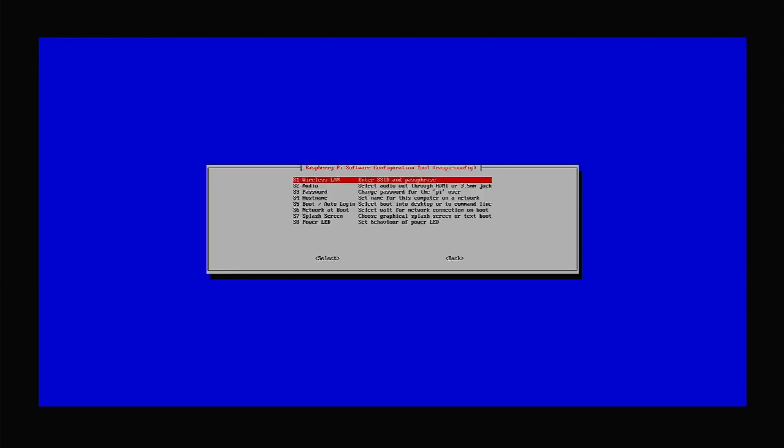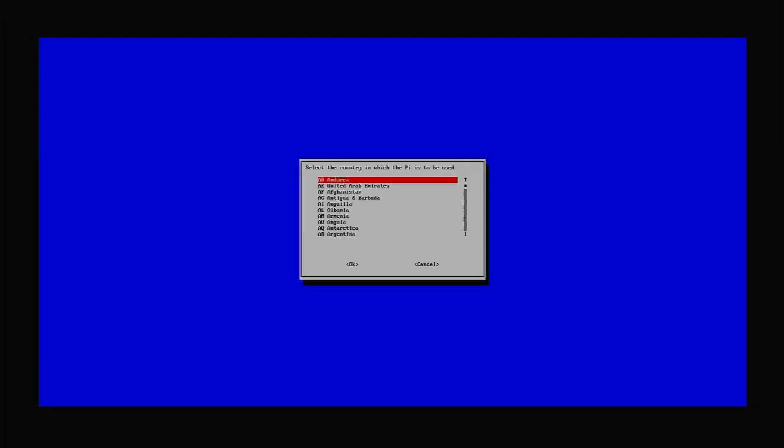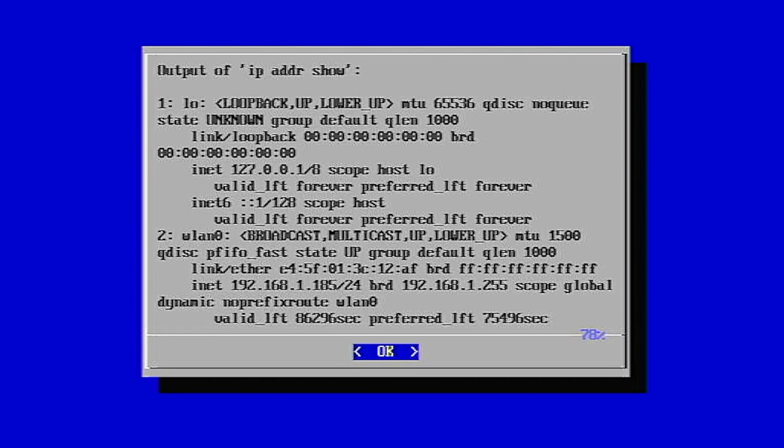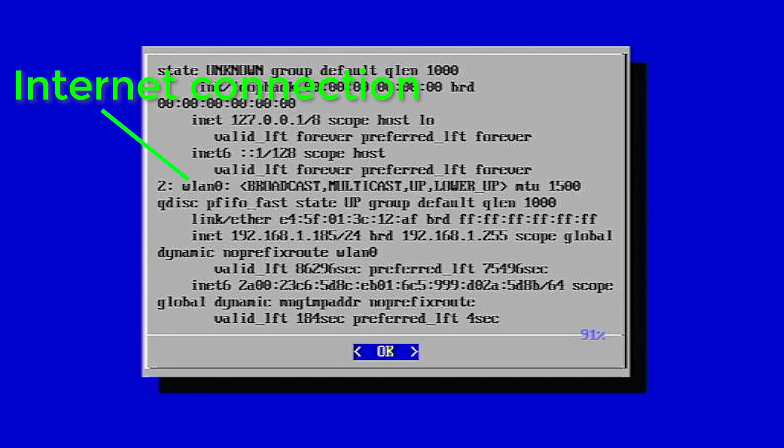Then, back in the main menu, select the Systems option and Wireless LAN, and you'll first be asked to specify your country. Then you need to enter your wireless network details. Once you've got all that set up, you'll need to reboot the Pi. At this point, you should have a full screen display, and you should be connected to the internet. You can check this by looking at your network settings in RetroPie.